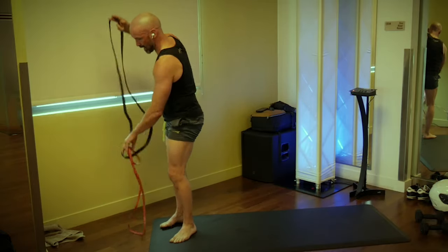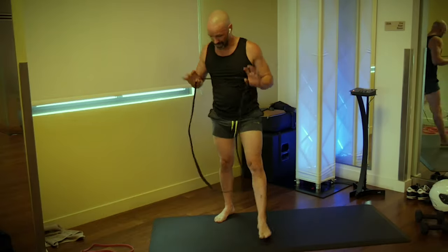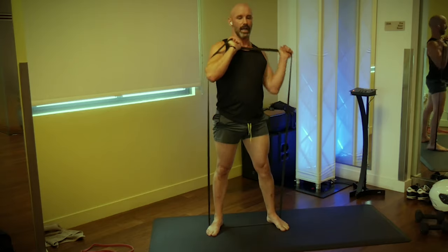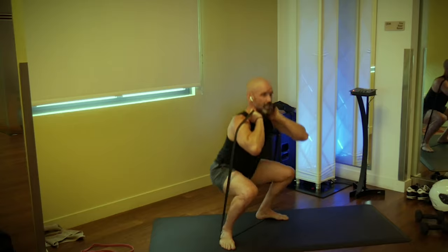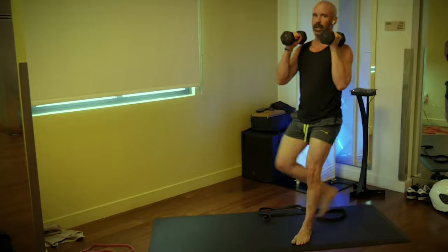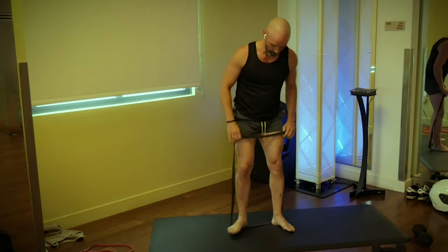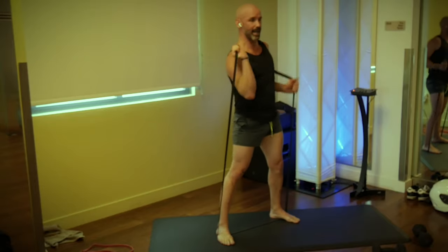It's band time — grab a band. If you don't have bands, I'll show you what you can do without them. You're going to take your band, step inside of it, hook your thumbs around the top, and pull the band over your shoulders, reaching your elbows out. This is a front-loaded band squat. If you don't have bands, just take a couple of dumbbells and hold them right here. Either way, we're going 12 reps.